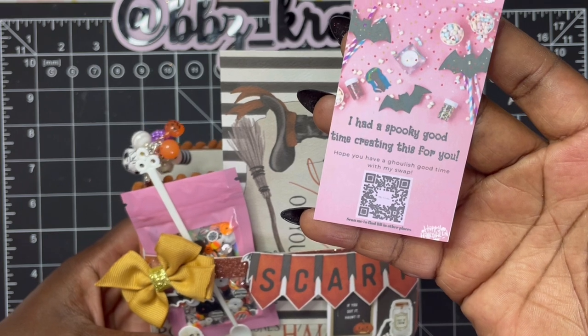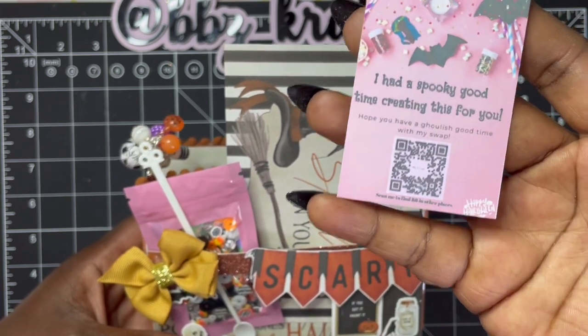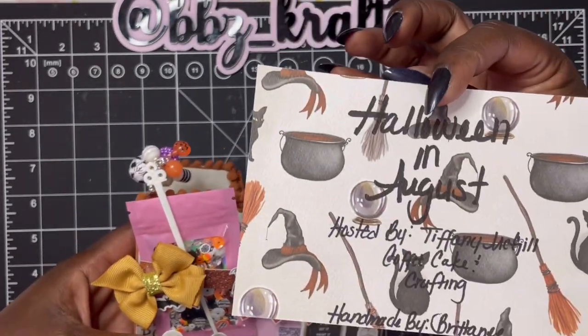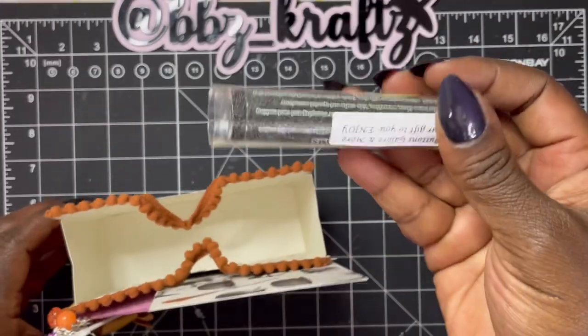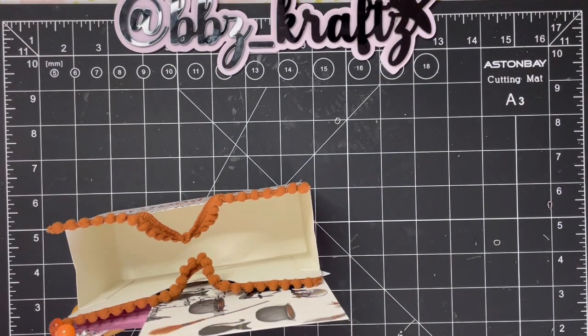Then there is my little card that I put in my group swaps — it says 'spooky good time creating this for you, hope you have a ghoulish good time with my swap.' There is my QR code — you scan it and it links you to all of my social media. I also have a card from the collection I used, and information on the swap on the back — I hand wrote it because I forgot to print something, but I have great penmanship so it works. I used Halloween Market by Carta Bella, which came out last year. I also included a special little goodie — some Treasure It beadlets.